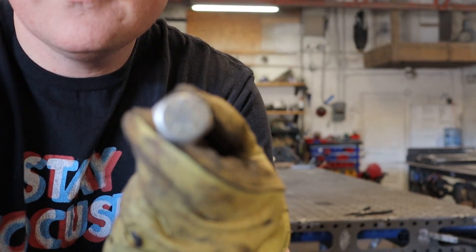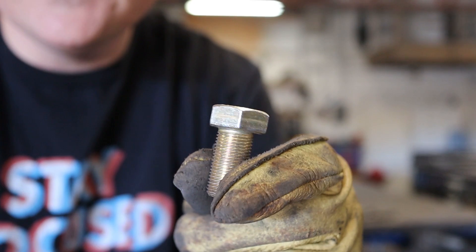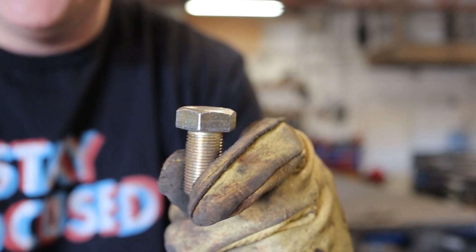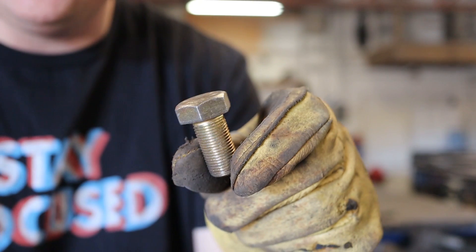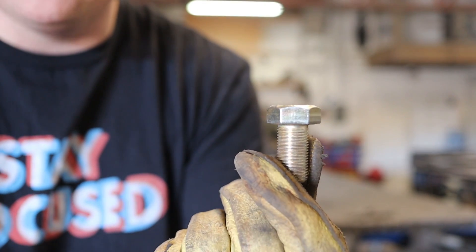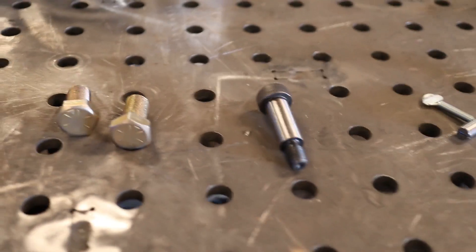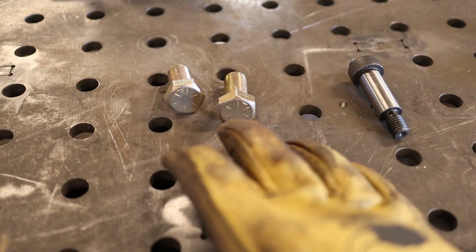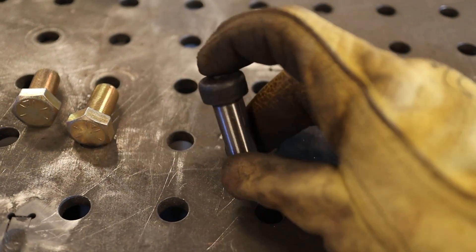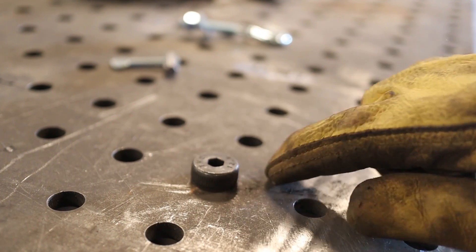If you saw the last video about the plasma cut fixtures, you saw me using these 5/8 bolts to move stuff around. Unless you put a nut on the bottom of those bolts, they're not going to give you the binding power you need to really use this as a fixture. I looked up ball locks and the legit thing to do is spend about $25 per fastener, which is a lot of money.